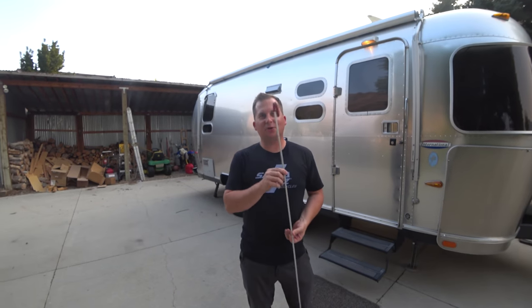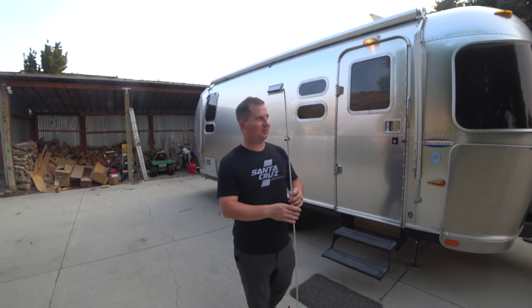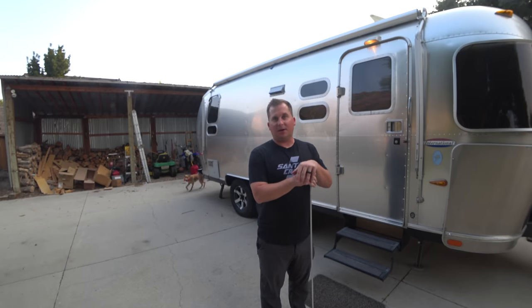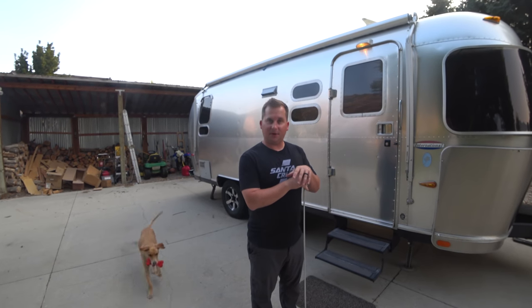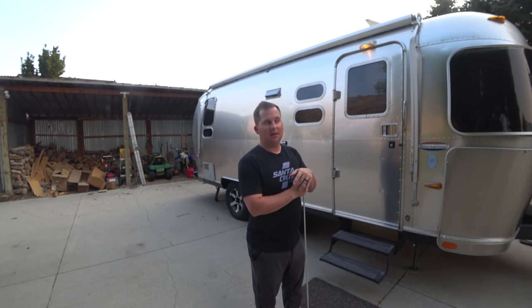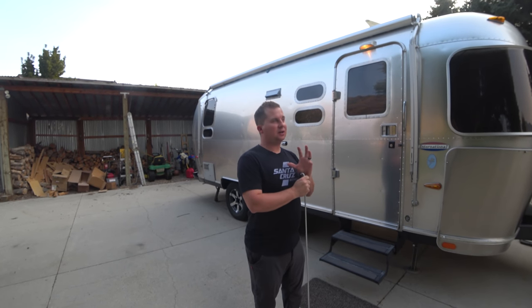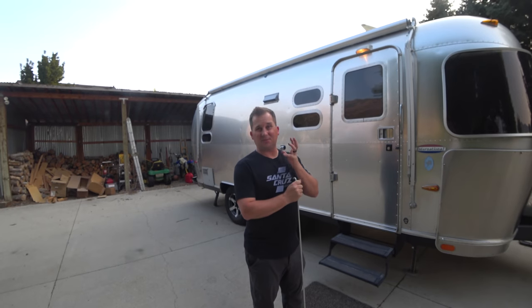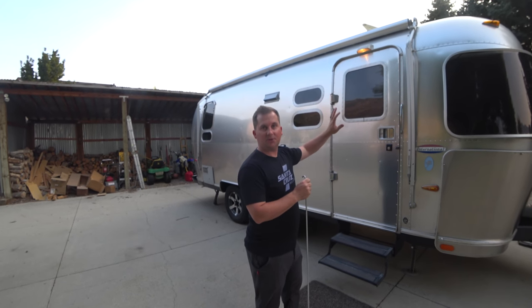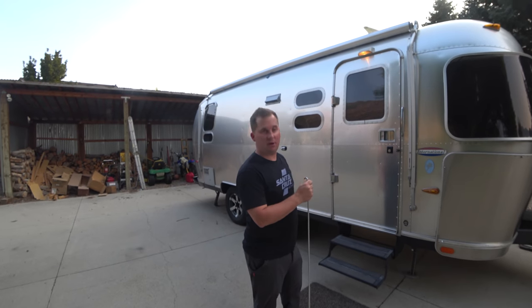This is the Airstream awning stick — the infamous Airstream awning stick. Now, some people are really confused by the awning, but they're very simple, especially if you follow these steps. They've been using the same design for 50 years and they're fantastic. The new electric awnings have actually been having some problems, so I'm a huge fan of the older ones that have no buttons or electricity or anything to go wrong.